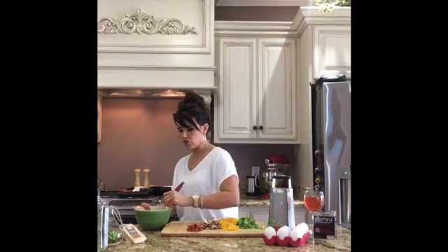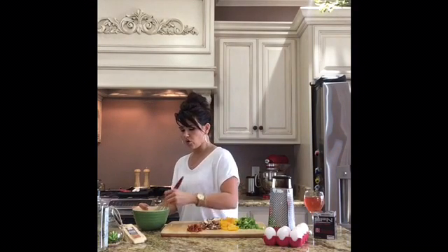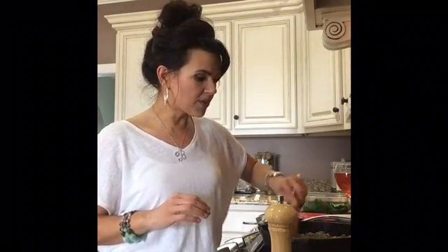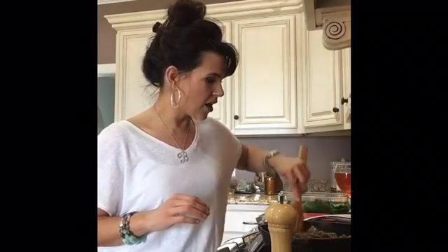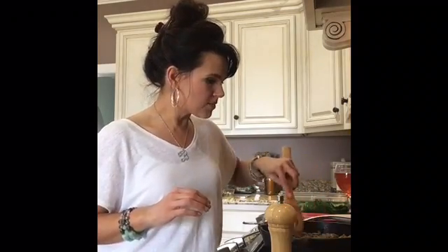The egg mixture we're going to pour over once we get all the vegetables cooked. We want all of our vegetables thoroughly cooked before we stick this in the oven. I have my oven preheated to 375 degrees. I've added about eight ounces of turkey sausage to my quarter onion and garlic clove that were already starting to caramelize and look translucent. I'm just making sure all my turkey sausage is broken up and ready to go.